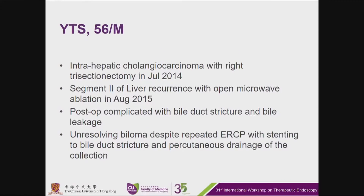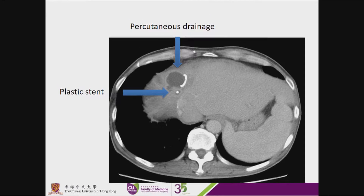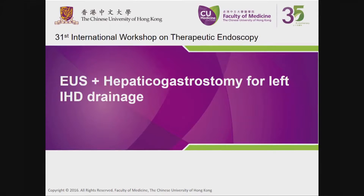We'll have the next case of a middle-aged gentleman who had a history of intrahepatic cholangiocarcinoma with right trisectionectomy in 2014. He had recurrence in segment 2 with open microwave ablation, postoperatively complicated with bile duct stricture and bile leakage. He has an unresolving biloma despite repeated ERCP stenting and percutaneous drainage. Here is the CT scan of the collection. Today we will perform EUS and hepaticogastrostomy for left intrahepatic duct drainage.